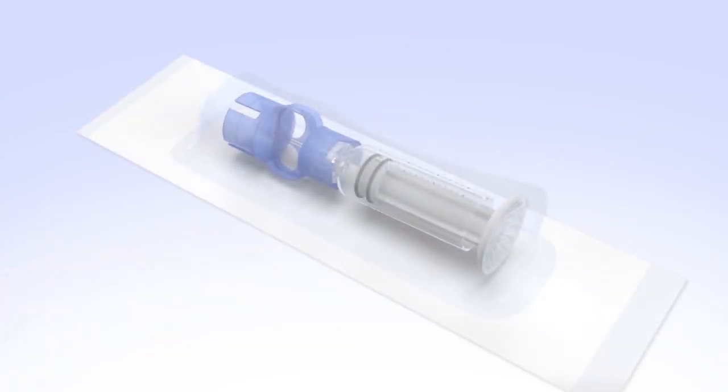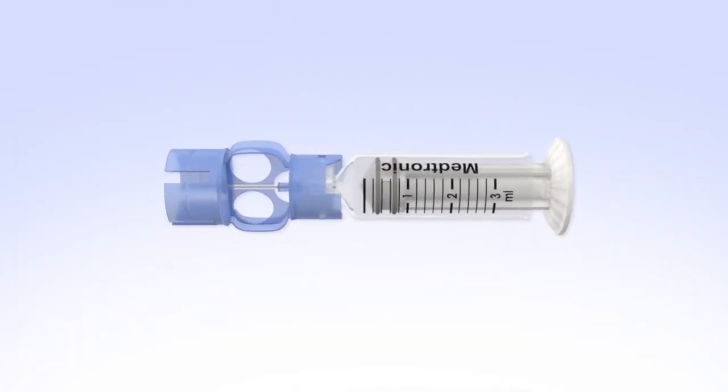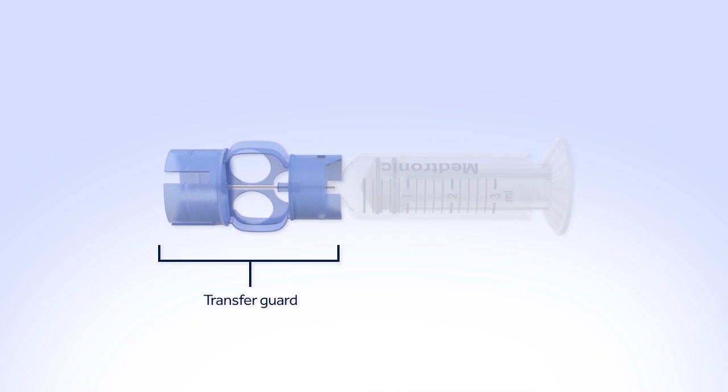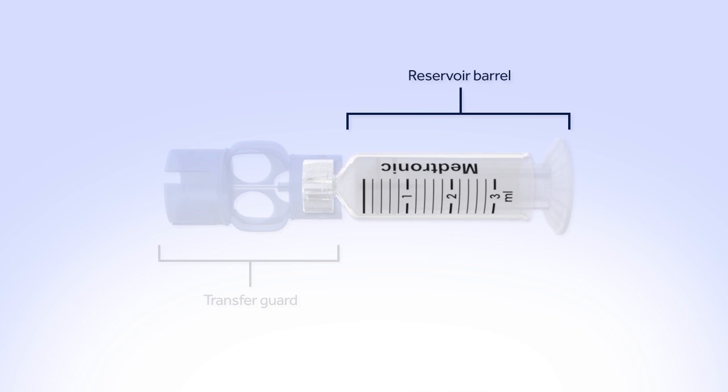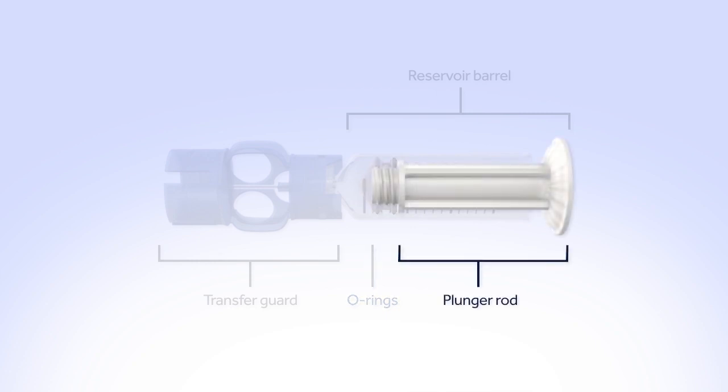Remove the new reservoir from the package. Let's look at the different parts of the reservoir. The transfer guard attaches the reservoir to the insulin vial so it can be filled with insulin. The reservoir barrel holds your 2 to 3 day supply of insulin. The O-rings prevent insulin from leaking out. The plunger rod is used to fill the reservoir with insulin.